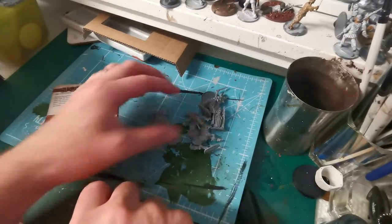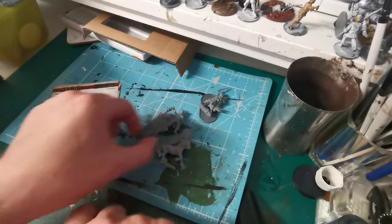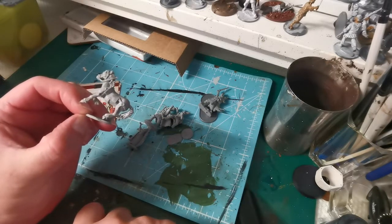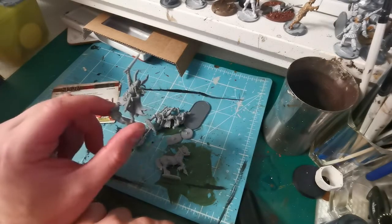Overall I quite like the sculpts — quite nice. The detailing on them is very good as well. Overall quite impressed with these. Well, that's all for this one — I'll see you in the next video.